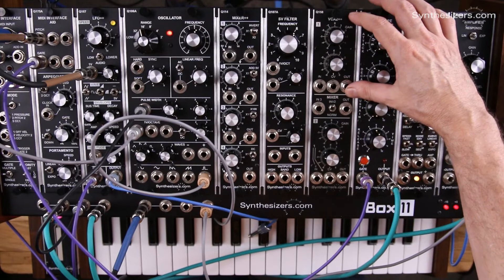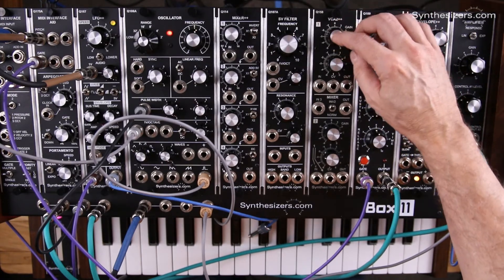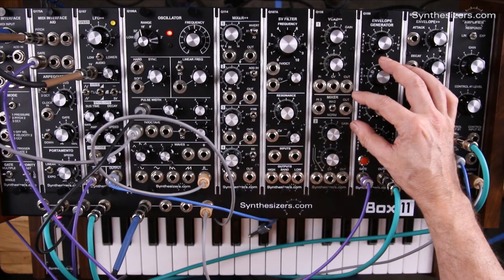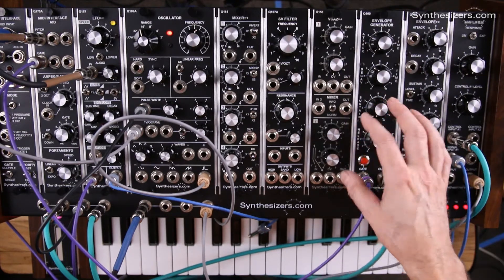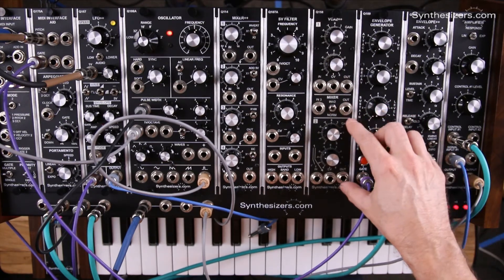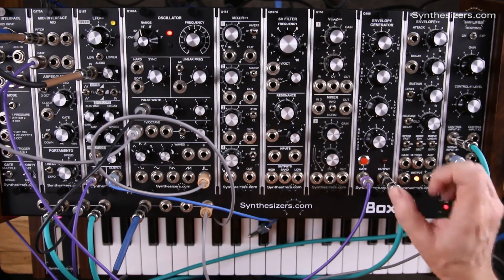This module has two VCAs, number one and number two, and each VCA has an invertible attenuator for the control voltage and a gain knob. These are full-featured VCAs with linear responses. In the middle section we have a three-channel mixer which mixes the output from VCA number one and VCA number two along with a third input with no attenuator. We also have a switch which can invert the output of VCA number two for the mixer, and that's important for use with ring modulation.